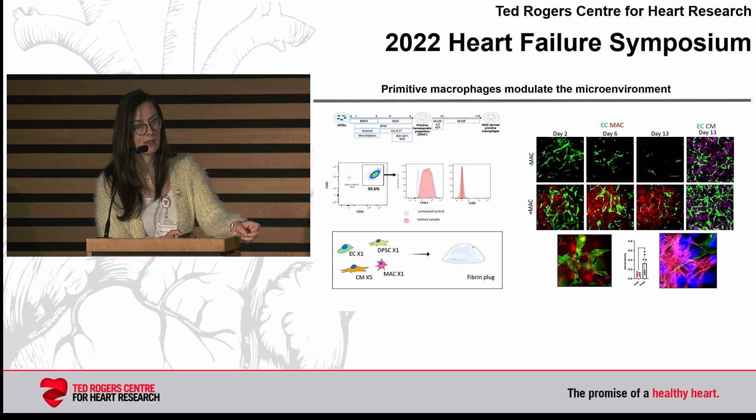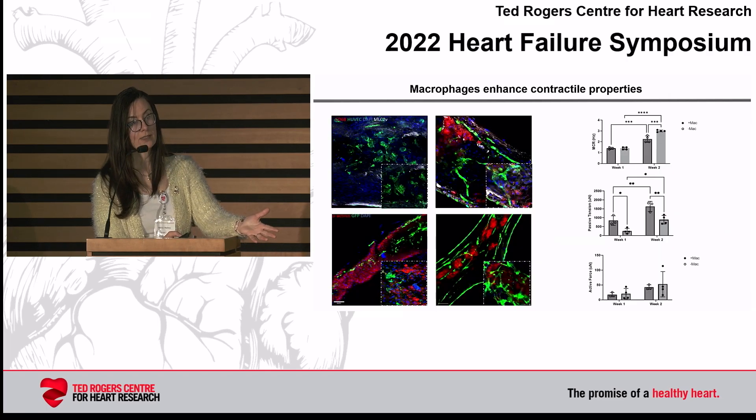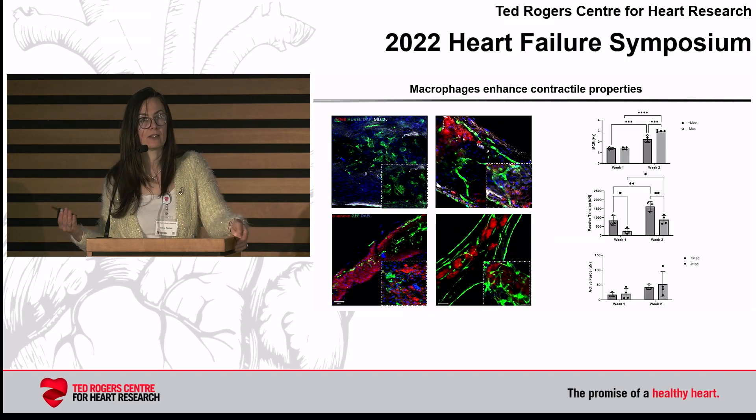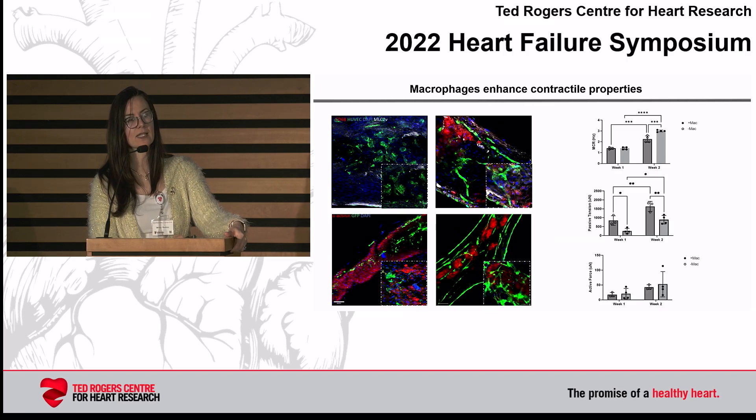If you look at the top row of these histologies, you see the three-culture with cardiomyocytes but without macrophages — we don't have a lot of blood vessels there. When we add macrophages, the blood vessels are maintained and so are the cardiomyocytes; you can see striations in the far-right column. Importantly, and maybe counterintuitive — macrophages cannot beat, so you might think adding more non-myocytes will compromise contractile function. But when we use our BioWire 2 platform as an assay for contractility, we see that adding macrophages actually enhances electrical excitability and contractile properties.